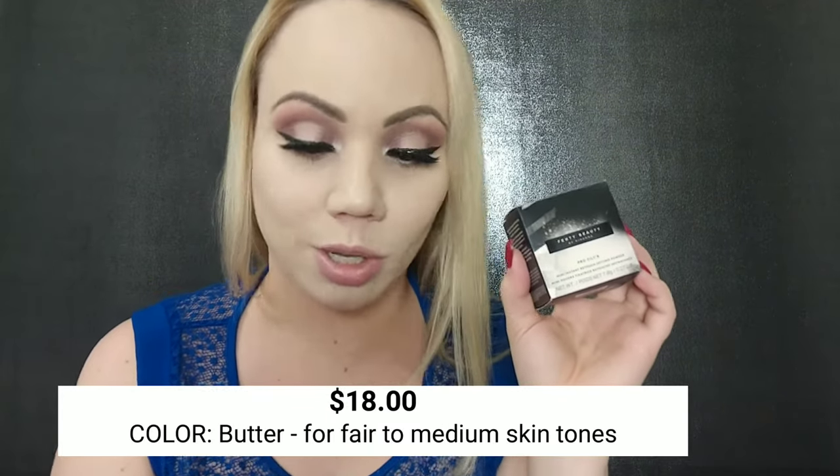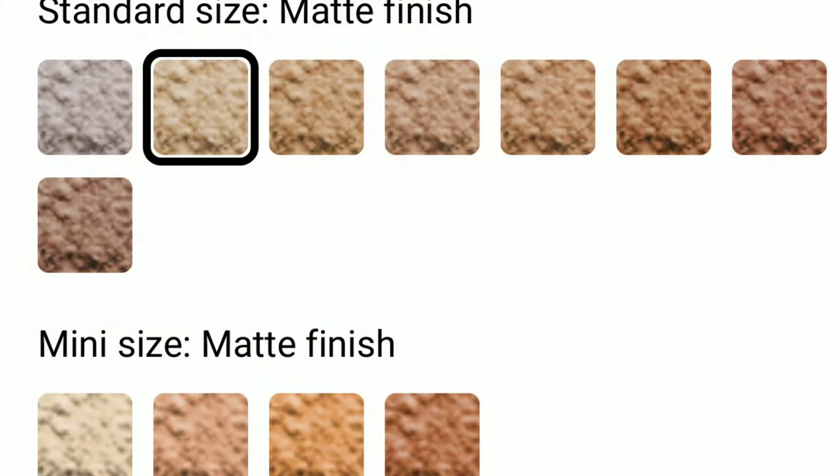On the site, this shade is described for fair to medium skin tones. If you wanted something even lighter, they have it only in the big size in the color Lavender, which is for fair to light skin tones. The mini version comes in four shades. For the mini it was $18 plus tax — about $19 something — and you get 0.27 ounces. The big size is 0.98 ounces for $32. The big size comes in eight colors; the mini comes in four.